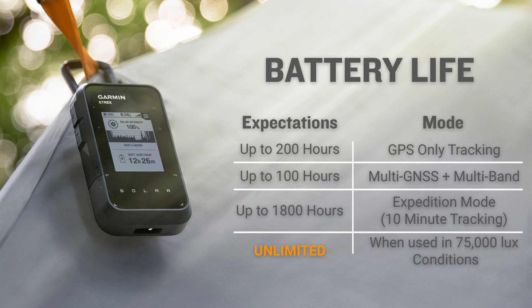And remember, if your adventure does have ample sunlight, you can get unlimited battery life.